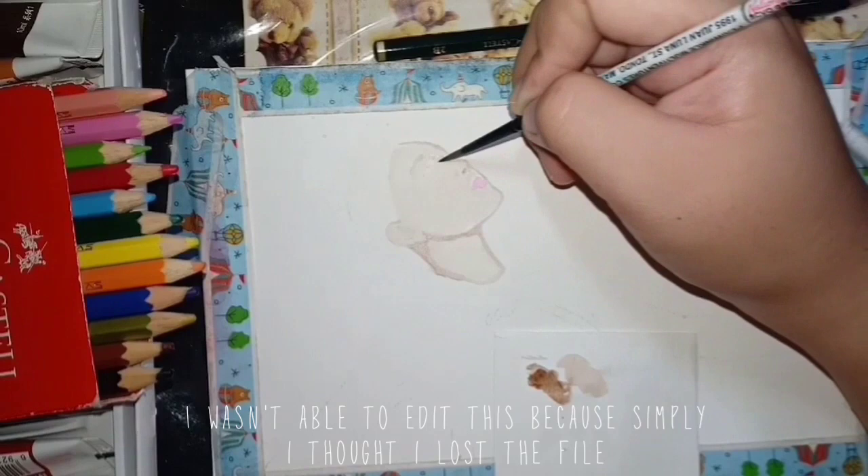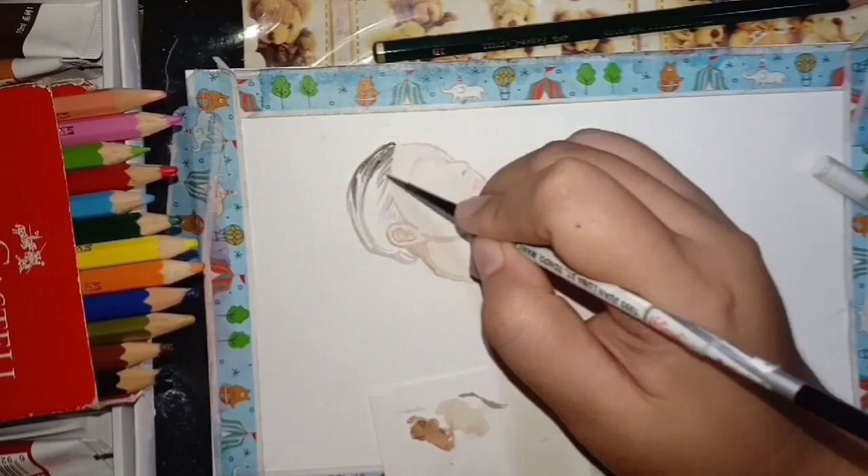This video was shot before the Sailor Moon video. I wasn't able to edit this because I thought I lost the file, but now I found a way to recover it.